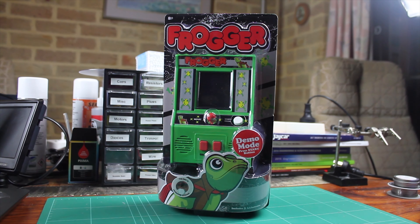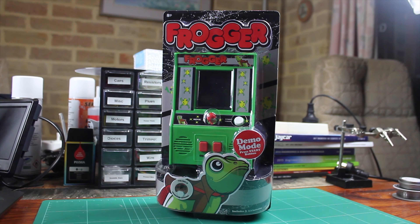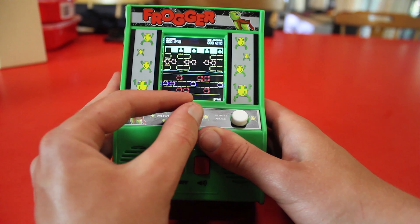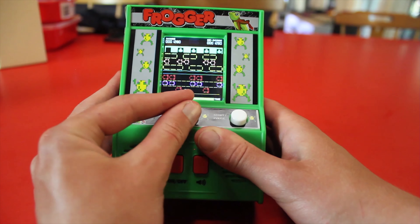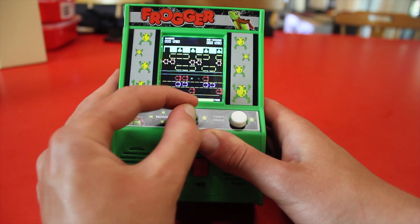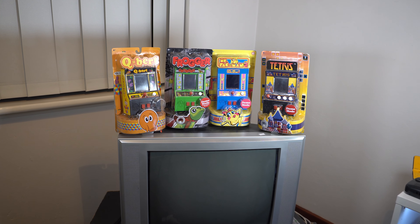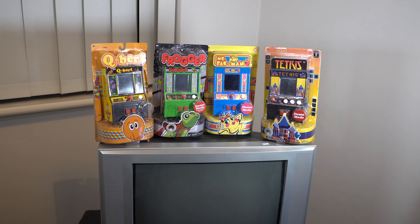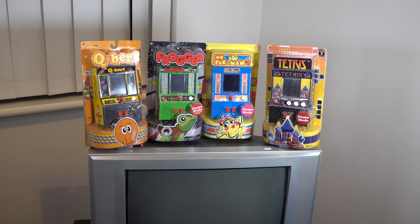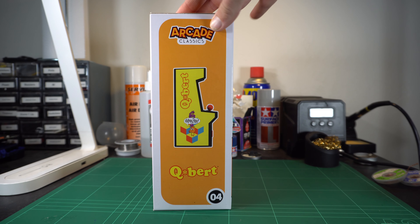A little over a year and a half ago, I reviewed a Frogger mini arcade machine that used a segmented LCD display. It was cool, and while the gameplay was as good as it was going to get, ultimately its small form factor led it to being shelf dressing — TV dressing to be specific. I ended up with a small collection of them actually. I didn't feel it was worth creating individual videos for each since they're essentially the same thing, but I recently came across this version of Qbert that uses a proper LCD instead of that segmented nonsense.